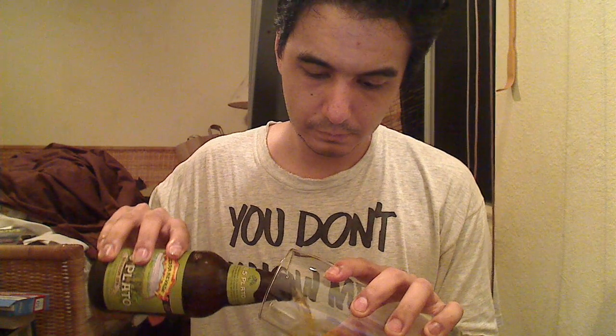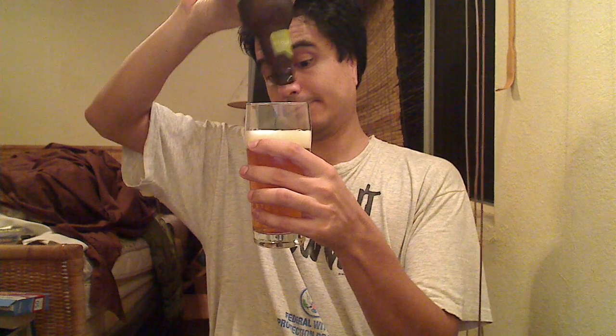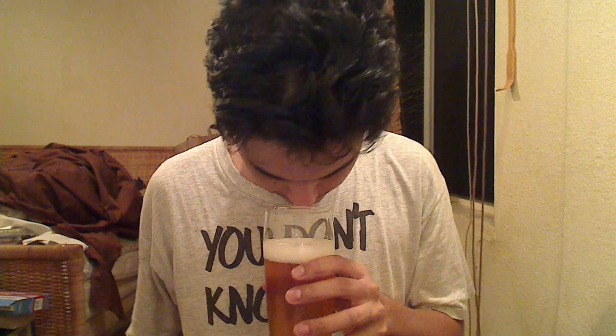You can smell the hops. A nice, light, sort of golden amber with a fluffy white head. Very clear — well, maybe just a slight bit of cloudiness. Very slight. Maybe almost like a chill haze.